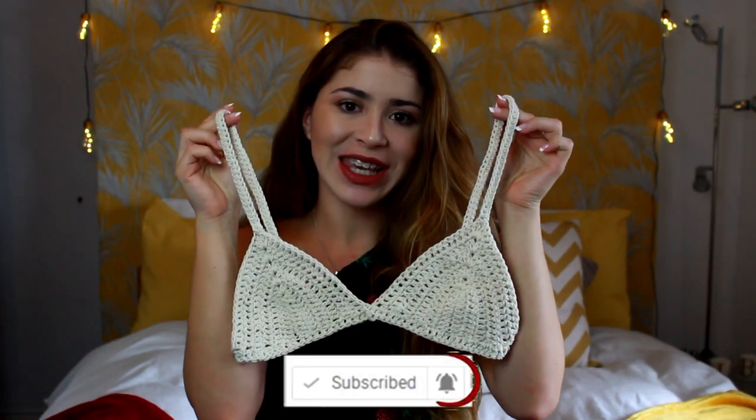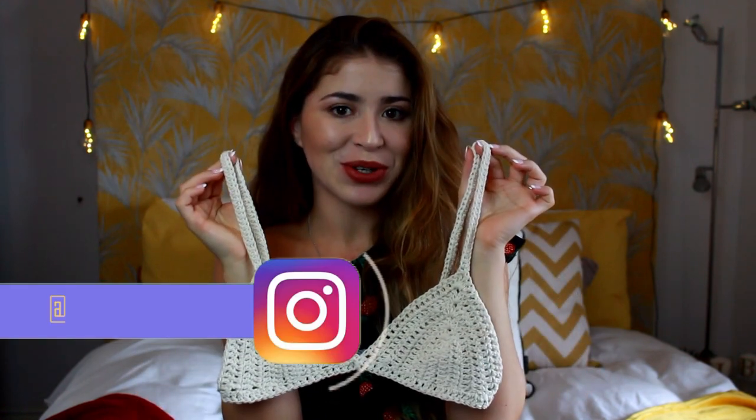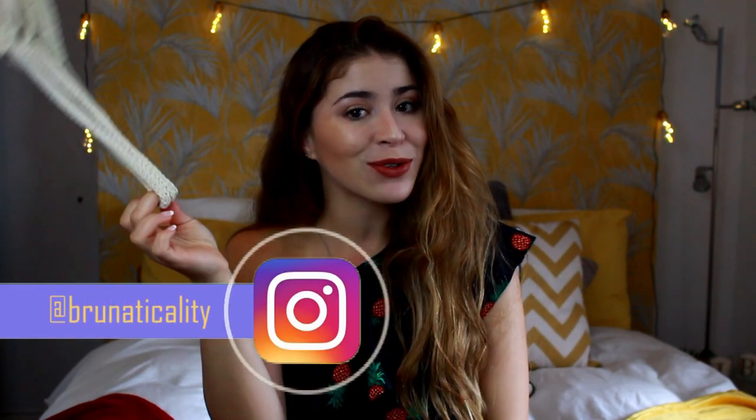Hello Cutticalities! Welcome back to my channel! My name is Bruna and in today's video I'm gonna be doing another crochet tutorial for you guys — it's gonna be on this bikini top right here. I really hope you guys enjoy, so let's begin with the tutorial.